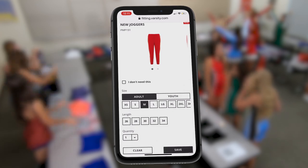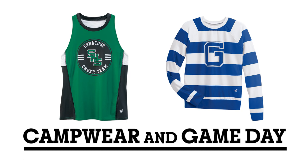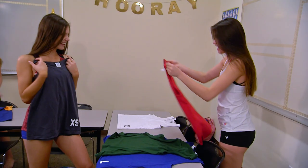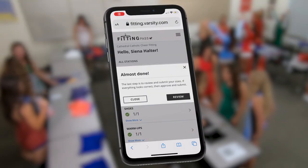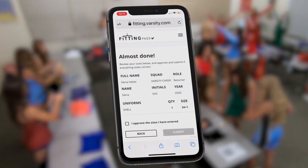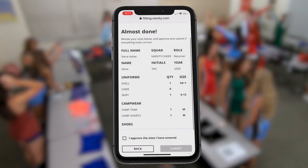Then select your inseam in Fitting Pass. For camp wear and game day, use the samples available to find your preferred fit. Once you're done, it's time to review your order. Check your name spelling, initials, and your graduation year.